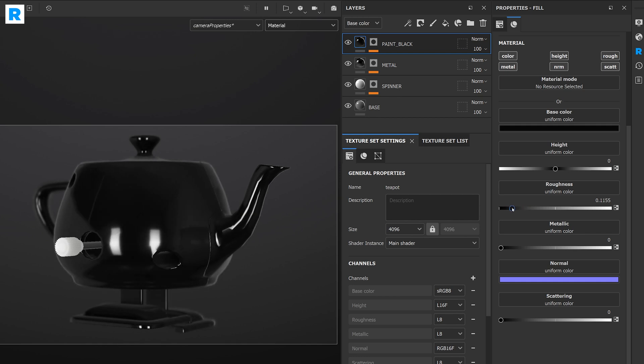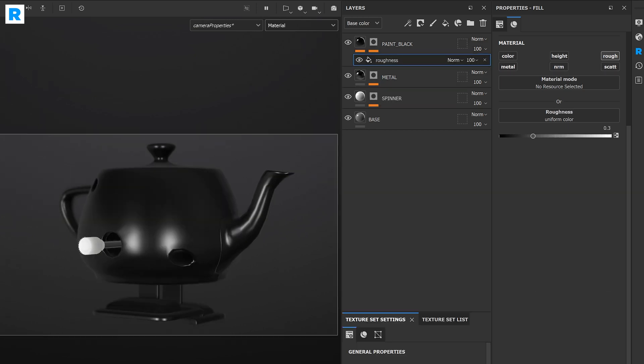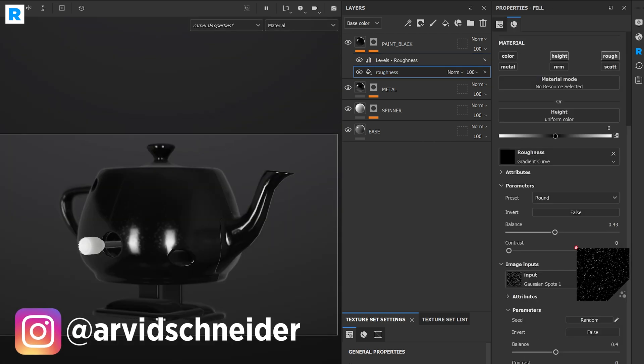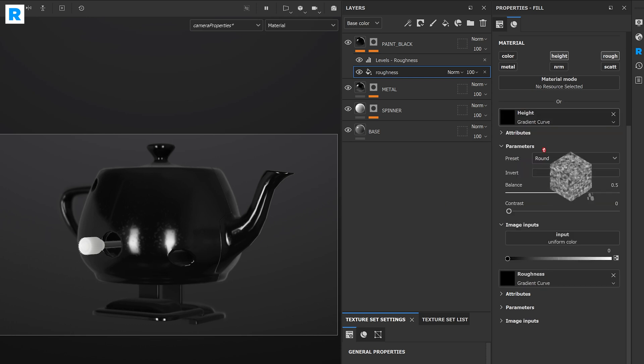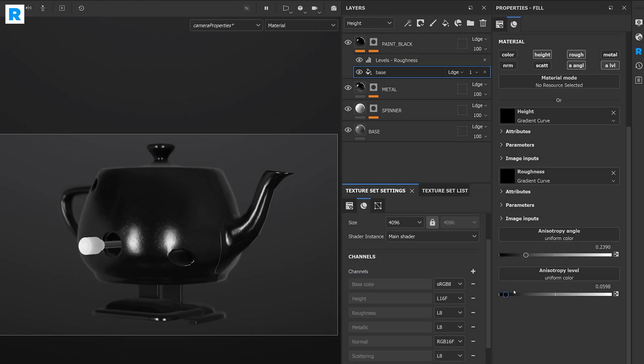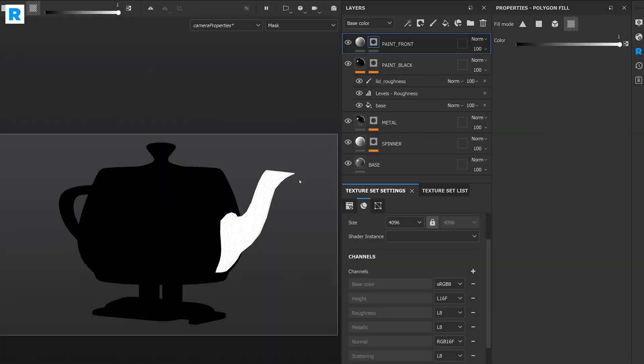It will be a very dark material, so I'm choosing a very black albedo color. For the specular roughness, I'm picking up a nice texture map to break up the roughness. On top of that, I'm also plugging in a procedural high frequency noise map to break up the surface using bump parameters. Now let's continue to the paint job.